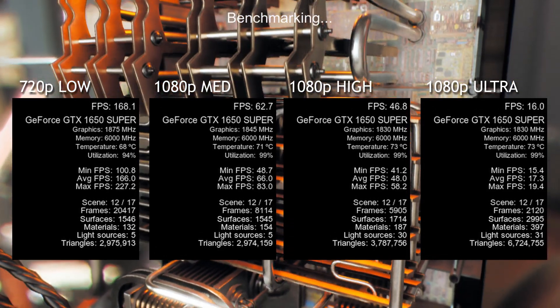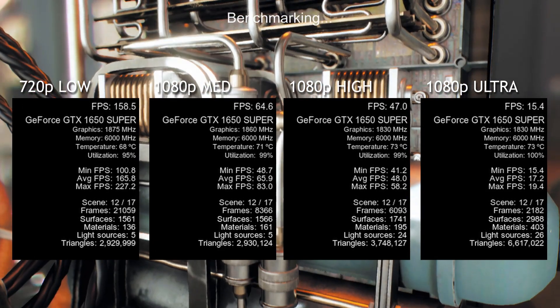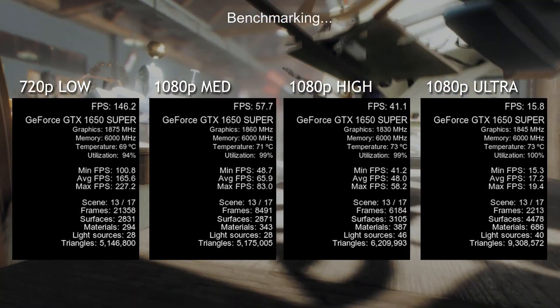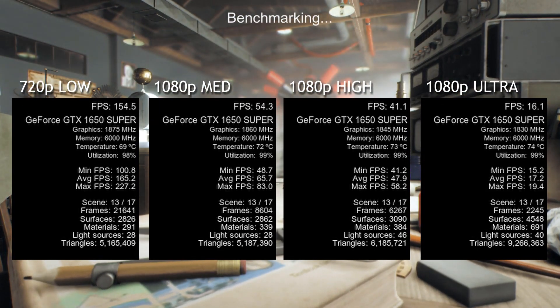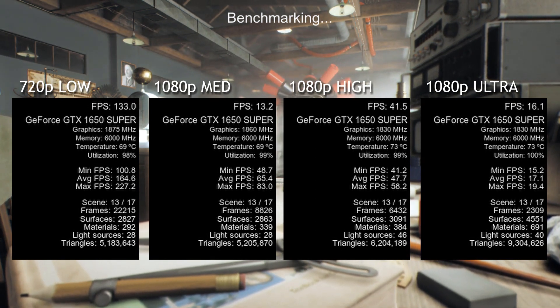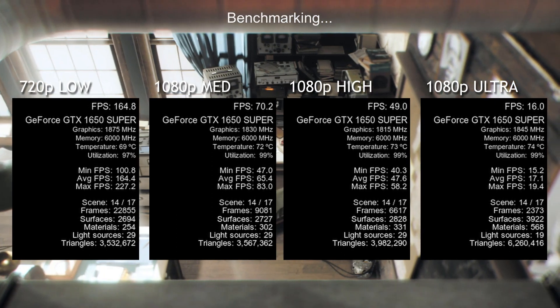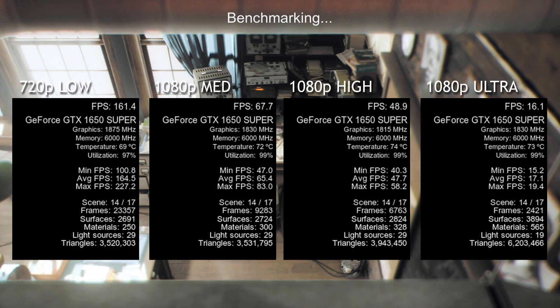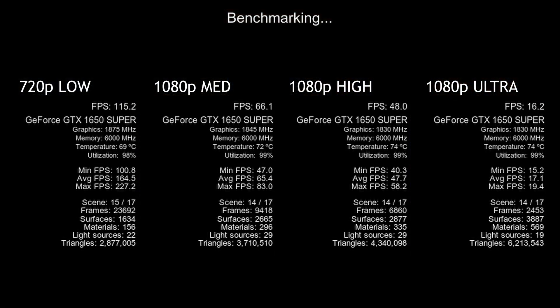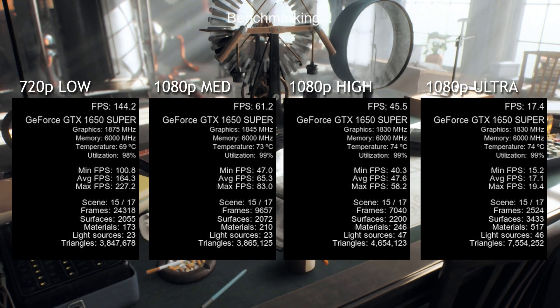Next we ran this on high settings at 1080p, with a minimum FPS of 41, a max of 58, and an average of 49, which is still very playable. Then 1080p ultra is where we start to run into some trouble, with a max FPS of a mere 18, averaging out at 17 frames, with a minimum of 16 frames per second.